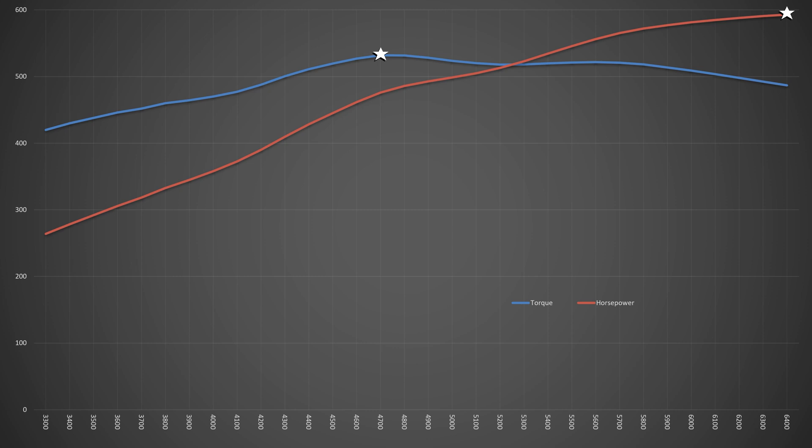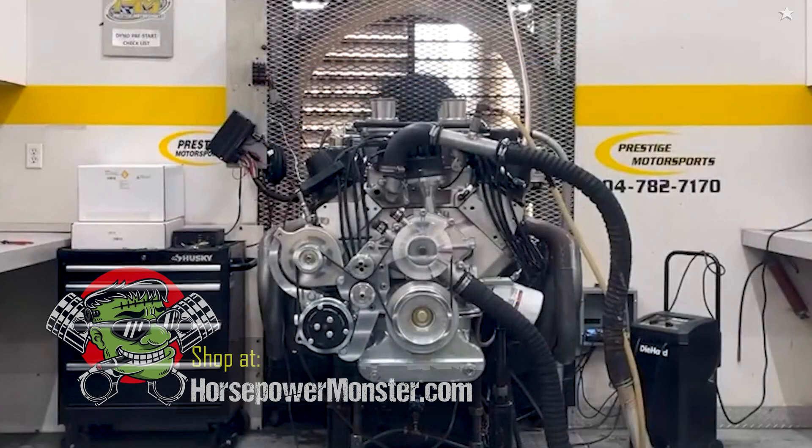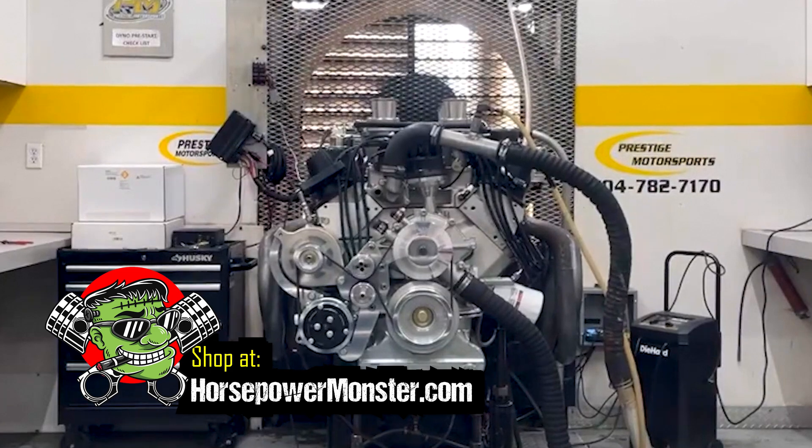The guys at Prestige don't chase numbers, and they had already determined the redline for the long-term health of the valve springs. Thanks for watching — if you enjoyed this video, please give us a like and maybe a comment.